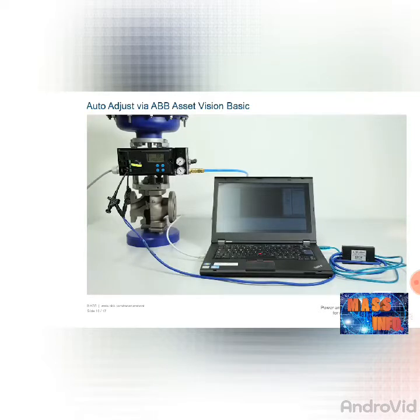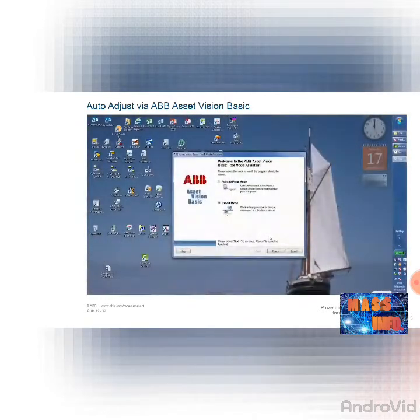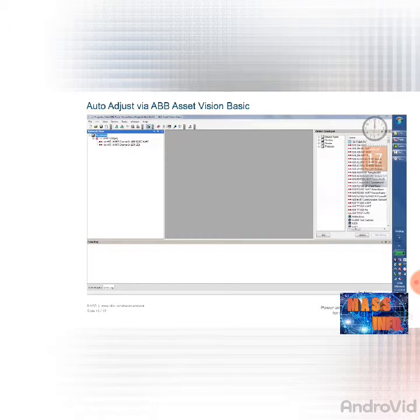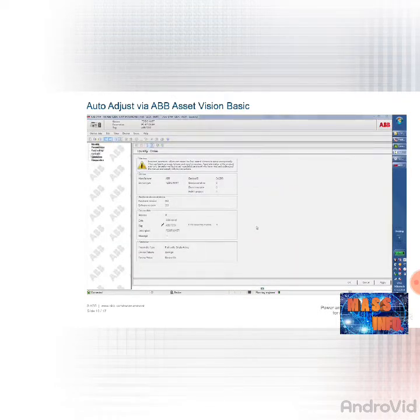In addition to configuration via the display, you can configure and operate the positioner completely via a computer. This is recommended in particular if the positioner has been installed in such a way that it is difficult to access. To do this, connect the positioner to the computer via a modem and start the ABB Asset Vision Basic software. If the positioner is not HART-capable, it has to be connected to the computer via an adapter. Select expert mode and then the relevant positioner from the menu on the left-hand side. Using the right mouse button, call up the context menu and establish the connection. Then select 'parametrize online' and load the current device data. You can see the progress of the download on the loading bar at the bottom left.